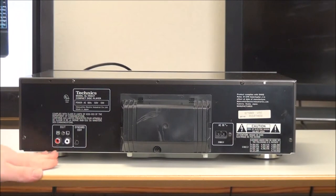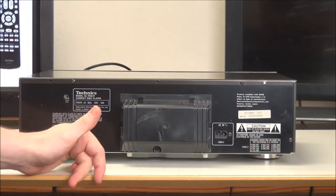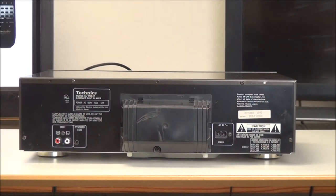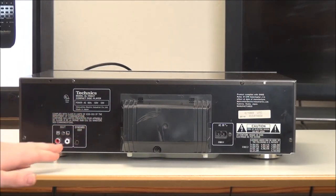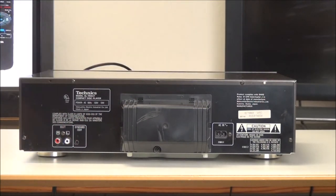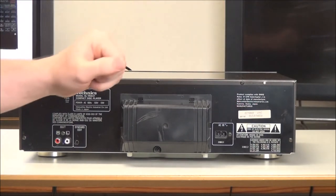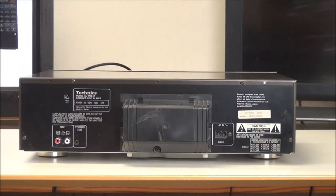On the rear panel, you've got your right and left analog audio output right there, and then a synchro edit output to connect to a cassette player. This was made in Japan and manufactured in October of 1993. It's also got a detachable power cord as you can see here, so it makes it easier to move around and connect to your system.